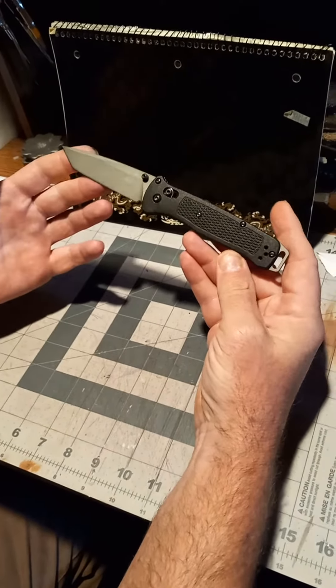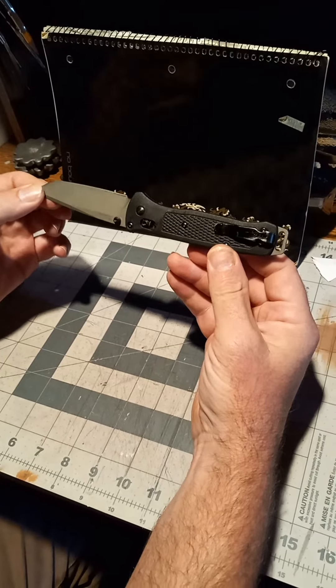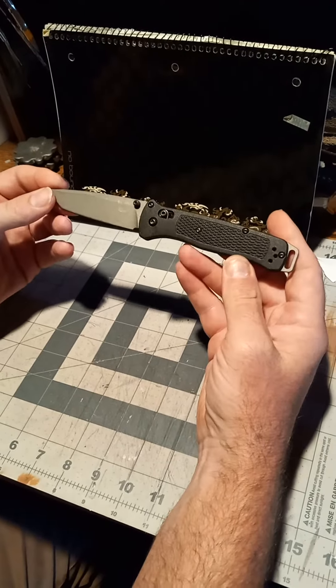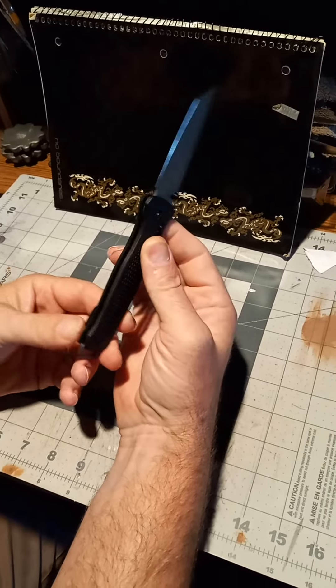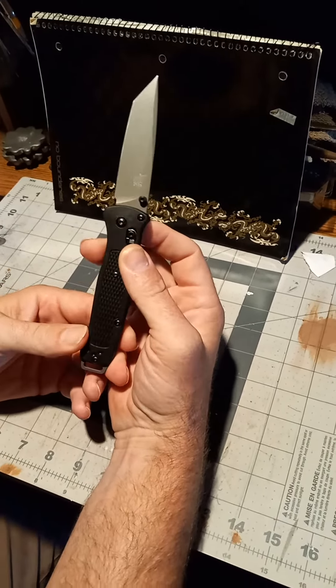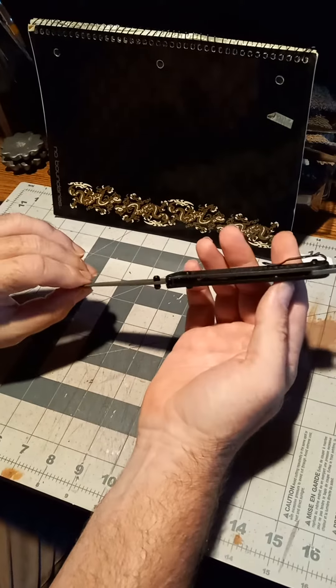Overall, well priced for the quality of the knife. You can see all the nice details — like I said, the edge comes razor sharp, beautiful details, reversible clip.